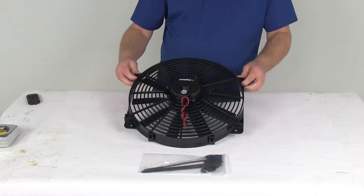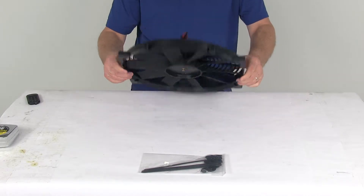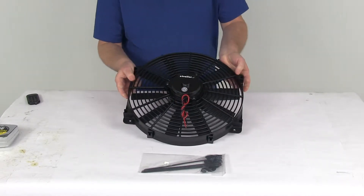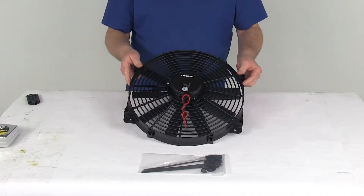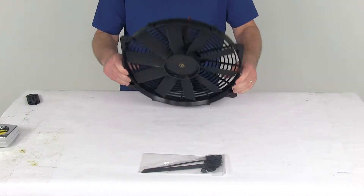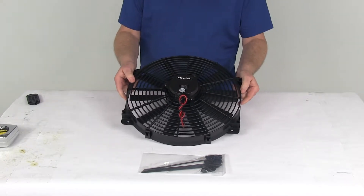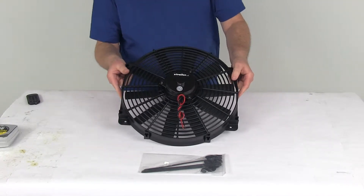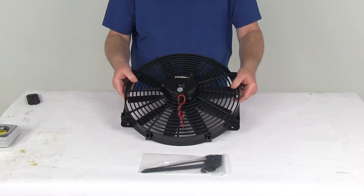Today we're going to take a look at the Flexilite 14-inch trimline reversible electric radiator fan. This Flexilite trimline electric fan can be used as either a primary or an auxiliary fan. This economical fan will free up any wasted horsepower and increase gas mileage when used as a primary fan to replace the stock fan. When used as an auxiliary fan, it will provide additional cooling for an engine that is prone to overheating.